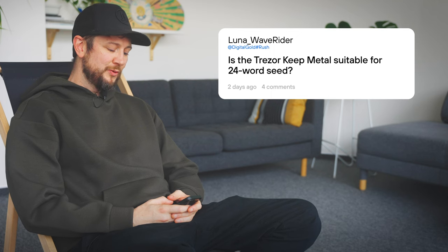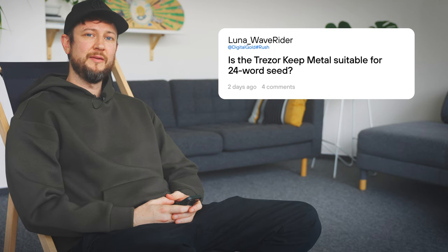Is the Trezor Keep Metal suitable for a 24-word seed? We now offer a 12-word version on our eShop as it's the default seed length for the Trezor Safe 3 and the Model T. For now, the 24-word version will be available on our official Amazon store and through our resellers by the end of November.